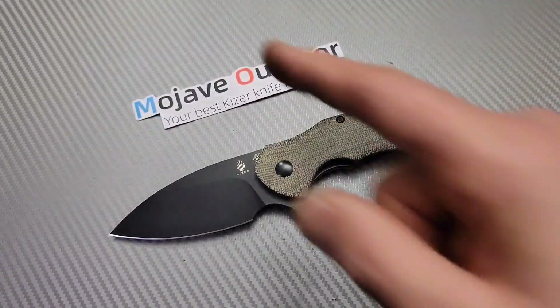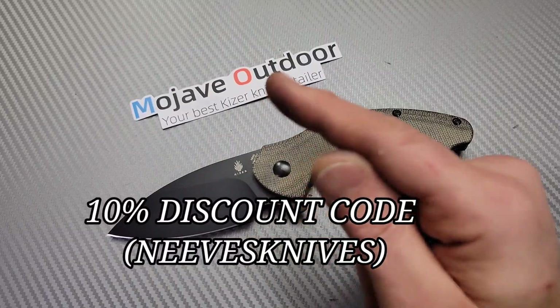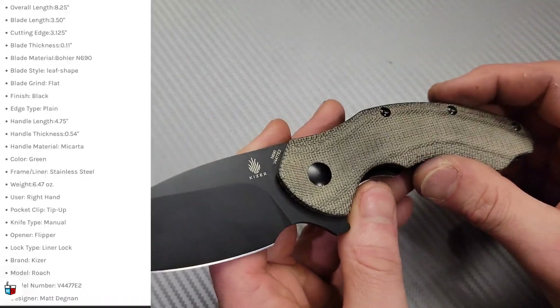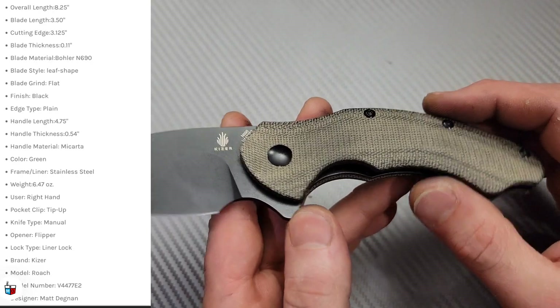Shoutout to Mojave Outdoors — you can get all your Kaisers at Mojave Outdoors and use my 10% discount code NEVESKnives. All the links are in the description. I want to thank them for this knife because I love it. This knife is awesome.